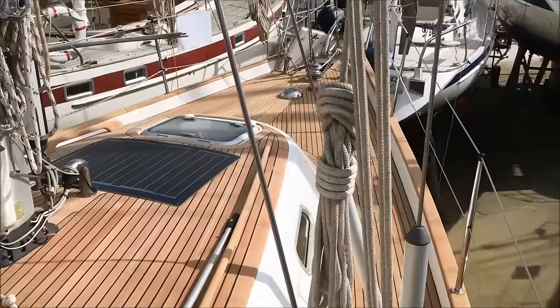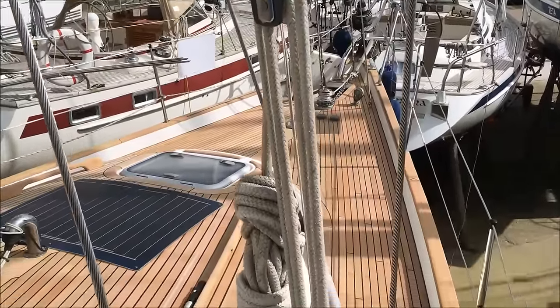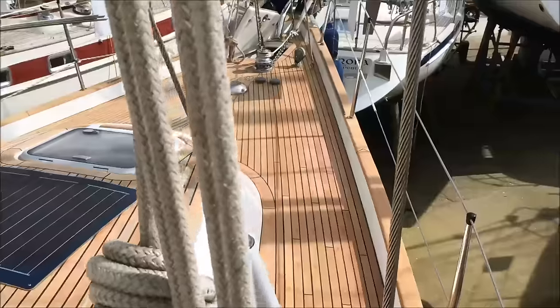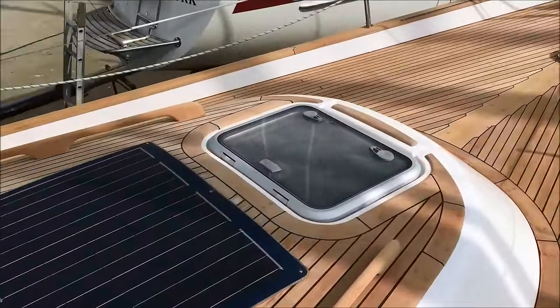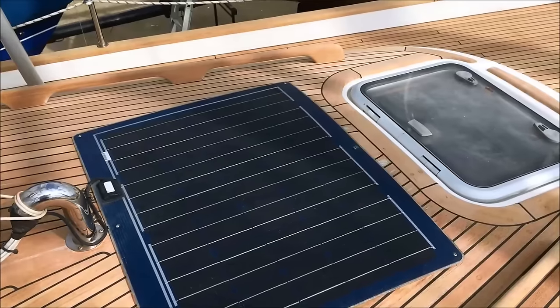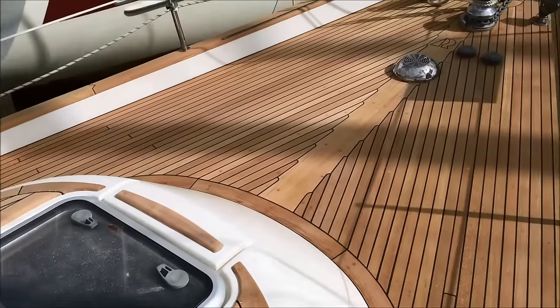She has an inner forestay and these are the running backstays here, which can be rigged aft when in use. Loads of room to come past the shrouds. There's a large solar panel here, keeping the batteries topped up.